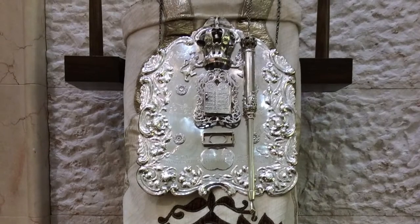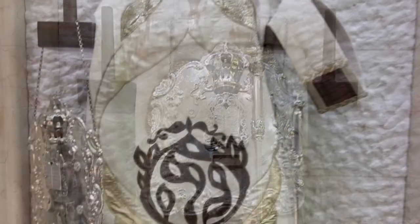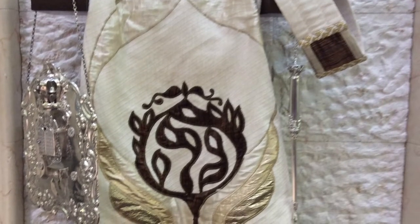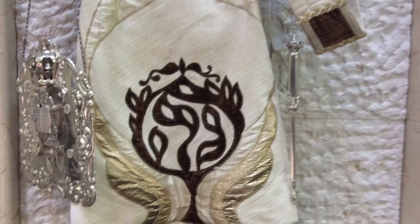There are a number of items that ornament the Torah scroll. Be sure to identify each of them in advance. Typically, there is a belt called a Chagurah in Hebrew, the mantle, and a Yad, a Torah pointer. Sometimes, there is a breastplate and or a crown as well.